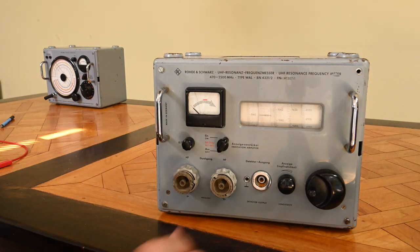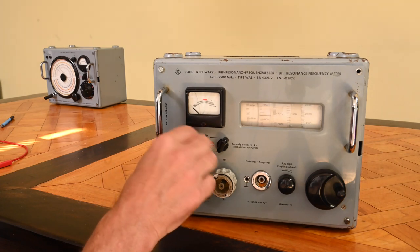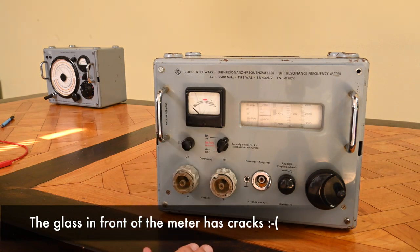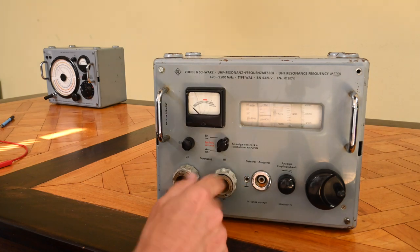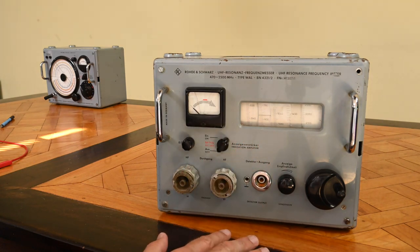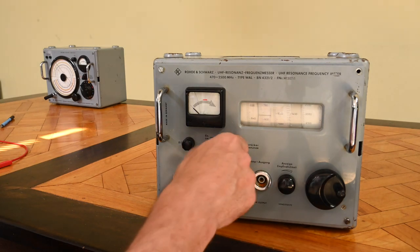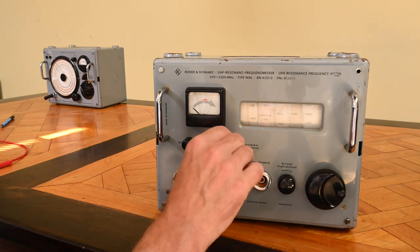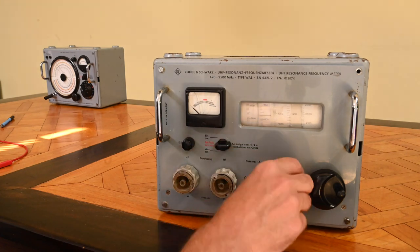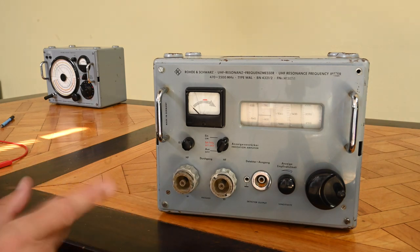The rest of the device speaks for itself: we have the continuous scale, a meter indicating resonance, a sensitivity control for the preamp, and an on/off switch clearly labeled for the 'indication amplifier' — so this device can work passively but with higher sensitivity when the preamp is on. Let's try to turn it on. There's a battery check mode — and I see nothing at all; the meter doesn't even move. Turning it on, still nothing happens. So we have dead batteries, and we need to open it up.